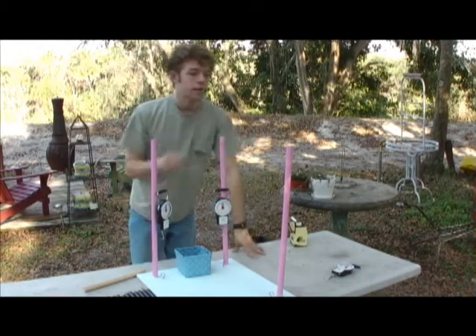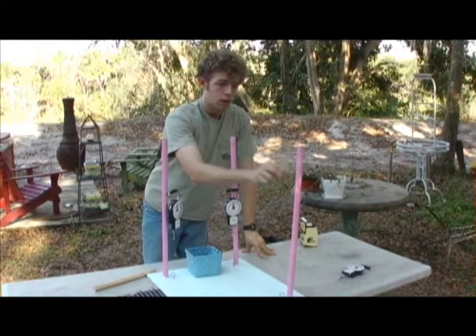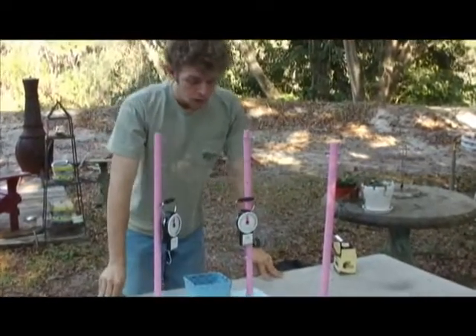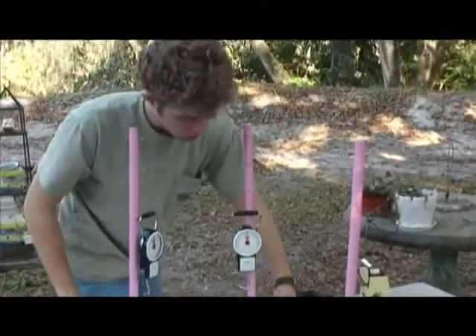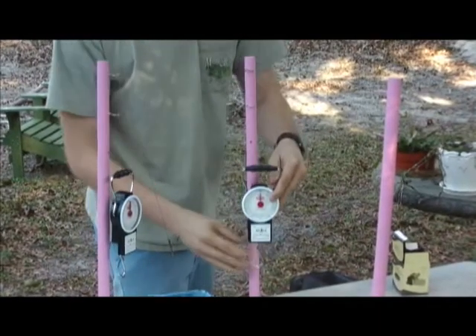What you're going to do is drill holes into the baseboard and put these spokes in it. In each spoke you put hooks at different levels so that you can have different angles on your experiment. Then you put hooks on the bottom so that your scale can hook onto them.